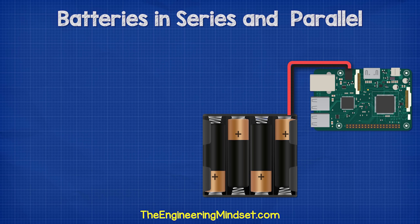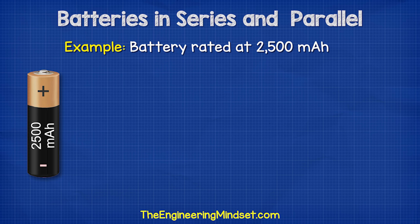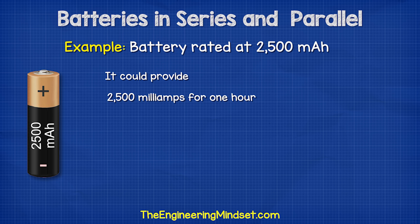We use batteries to power our circuits, but how long can a battery power our circuit for? When we look at the packaging or data sheet for a battery, we see a value with the letters mAh next to it. This is the milliamp hour rating — for example, this one has a rating of 2500 milliamp hours. That tells us it could theoretically provide a current of 2500 milliamps for one hour, or 1250 milliamps for two hours.